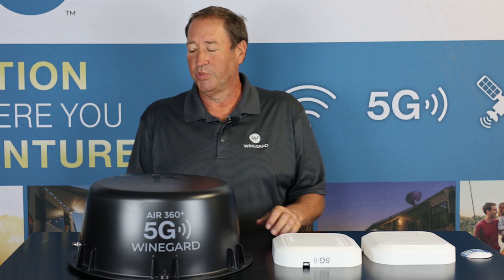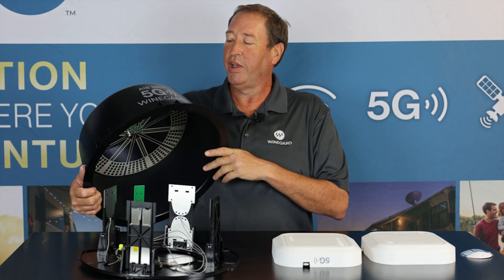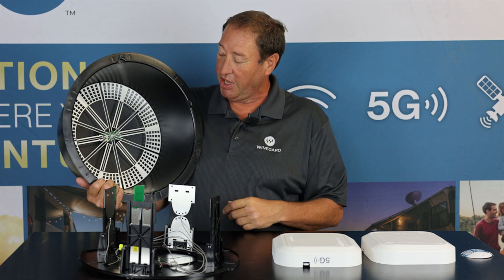Hi, this is Keith Larsen with Weingard Company. I'm here today to talk about our Weingard Air 360 Plus 5G antenna and our gateway routers. We're going to start off with the 5G antenna. What we have is a Weingard Air 360 Plus 5G antenna.